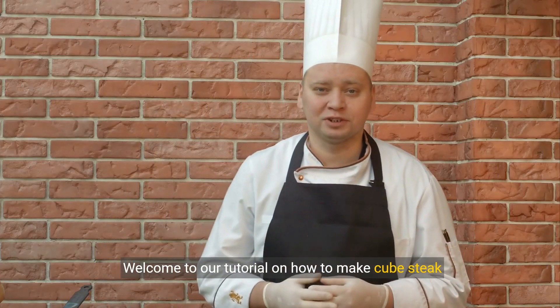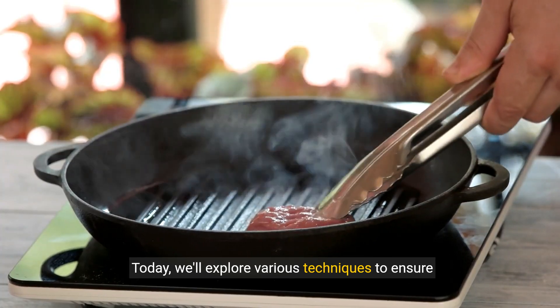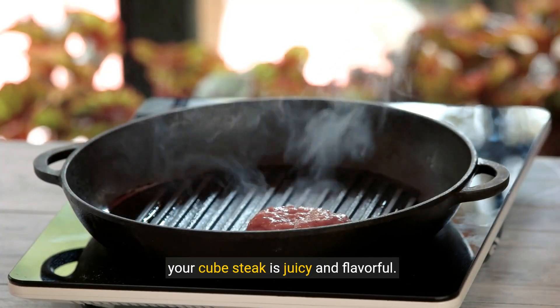Welcome to our tutorial on how to make cube steak tender. Today, we'll explore various techniques to ensure your cube steak is juicy and flavorful.